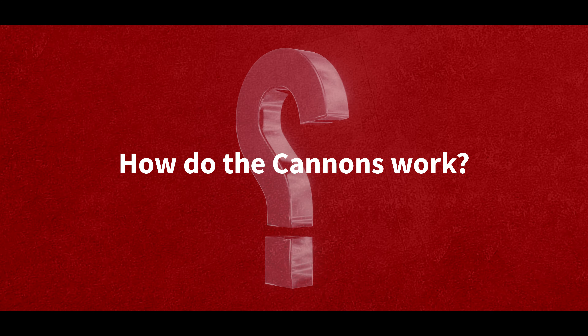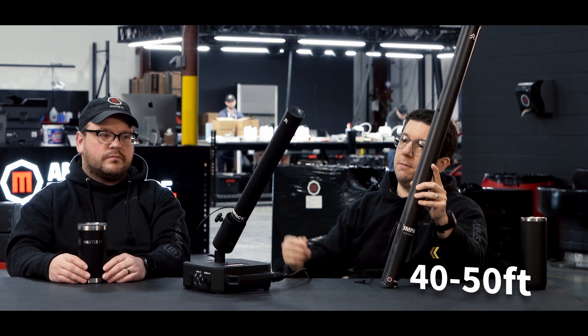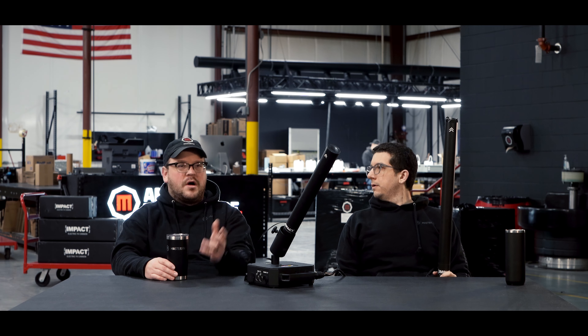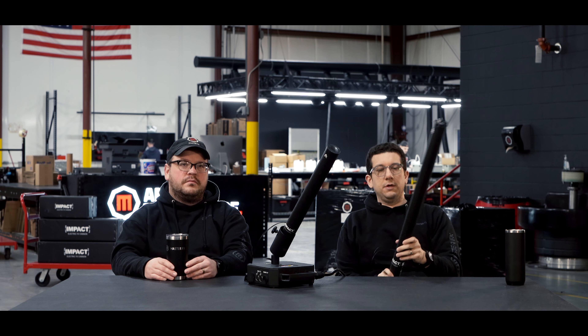All the cannons, whether you buy a large or a medium shot: the large shot will shoot approximately 40 to 50 feet with streamers in it, and the medium shot will do about 20 to 30 feet. You can load them however you want — they come from our facility with whatever you want. You can customize them: custom colors, shapes, anything you need.